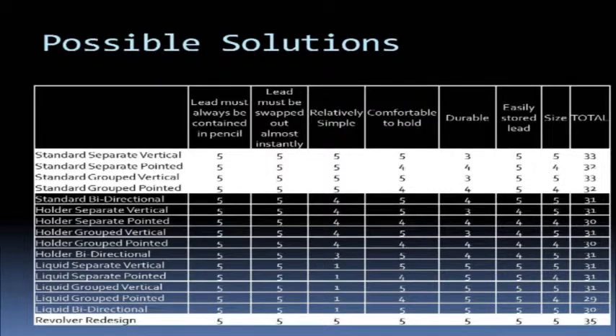Here was the decision matrix that we created. A quick note: the one at the bottom was the redesign that came in later in the project, halfway through the trial. The ones highlighted were what we considered to be solutions we could definitely go for, as they scored some of the higher numbers. When we got to the revolver design, we added it to the decision matrix for testing reasons, where it scored full points.